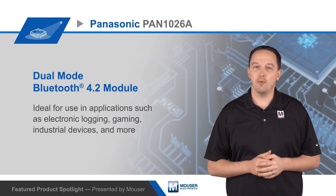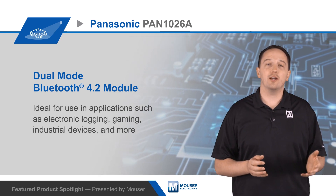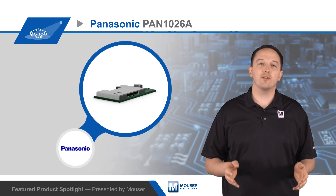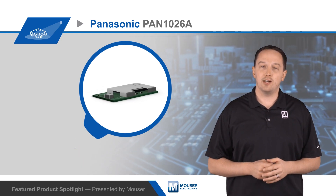Panasonic's PAN 1026A Bluetooth module is a dual-mode Bluetooth 4.2 module for use in a wide range of applications, such as electronic logging, gaming, and industrial devices. It's fully integrated, pre-certified, and requires no RF expertise from the designer. It's also backwards compatible with the PAN 1026, but adds some new features and enhancements.